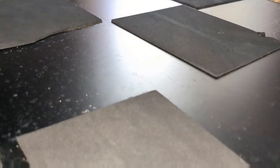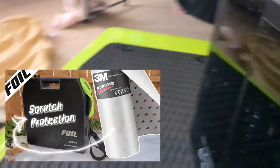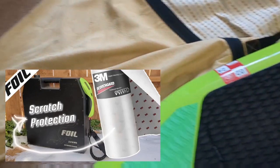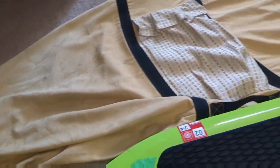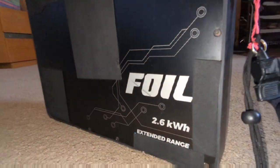I'm also showing off some other projects: I added foam to the top of the battery to give it a more snug fit and protection, and on the bottom of the battery there are clear 3M adhesive sheets for protecting from scratches. And here's a board bag that my mom made as well.